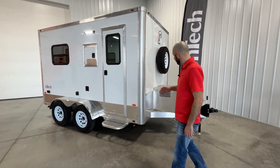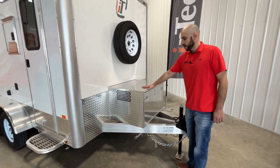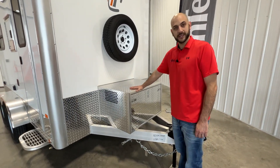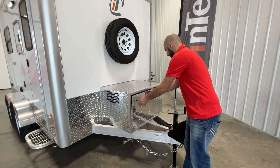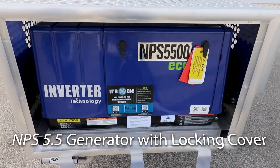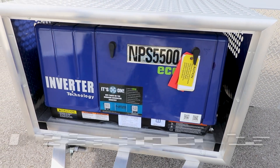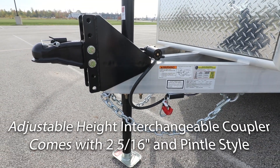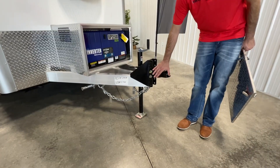As we make our way to the tongue, I'm going to show you some great features of an Intec trailer. Starting off with our standard generator box locking for your safety and security, we equip it with the 5.5 Yamaha generator. You can see here we have an adjustable coupler, two and five-sixteenths ball, and a pencil tie.